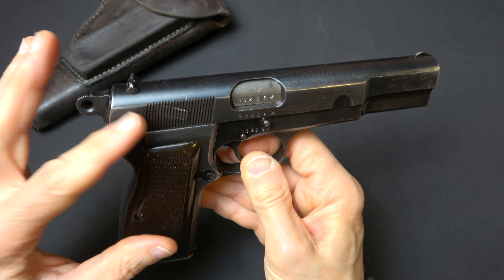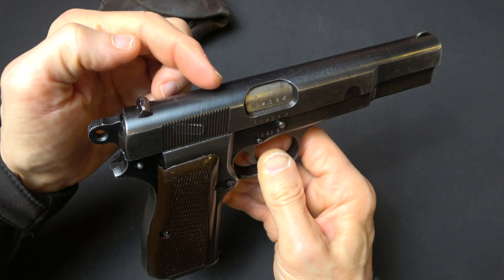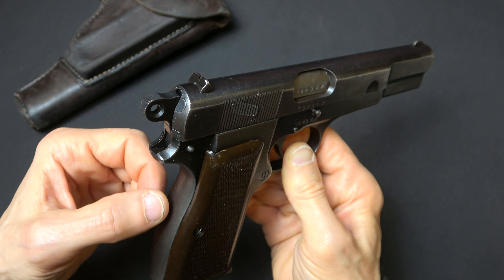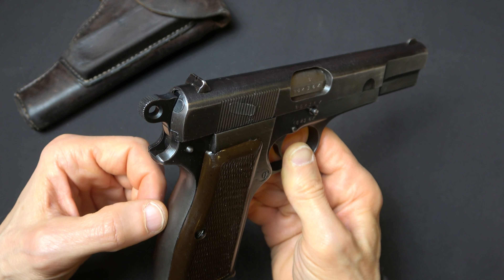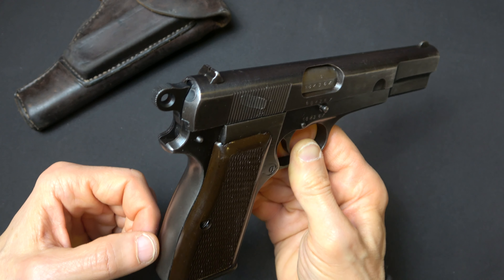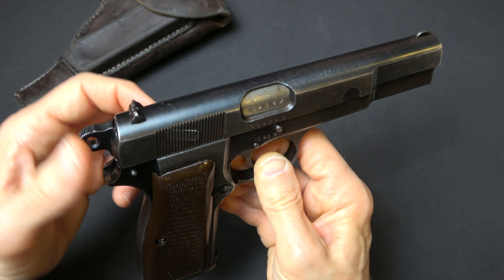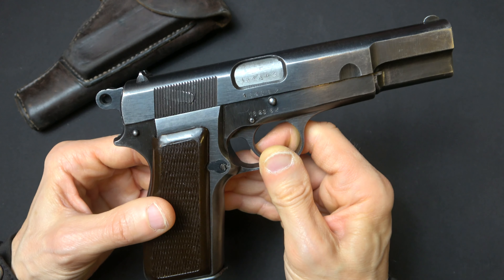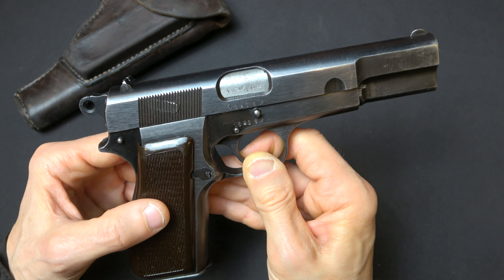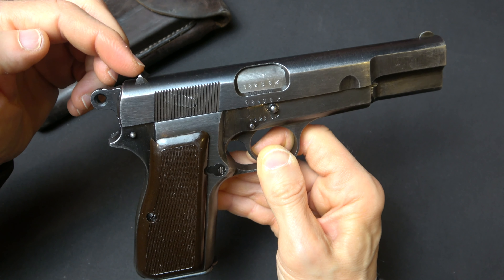The earliest ones were configured identically to those previously procured by the Belgian military — they had a tangent rear sight and were cut for a shoulder stock. For German use, the shoulder stock was not seen as necessary, so the stock slot was soon eliminated. The Germans then made about 100,000 guns with just a tangent rear sight. But by far the most common configuration is the fixed sight high power — just over 70% of the guns issued to the German military were like this, with a fixed rear sight.